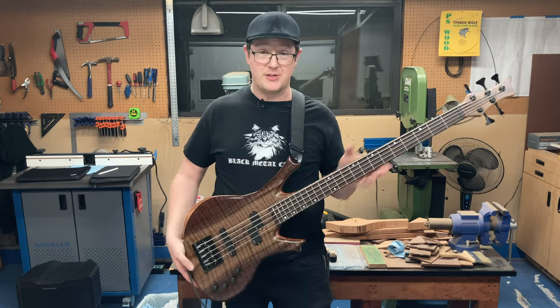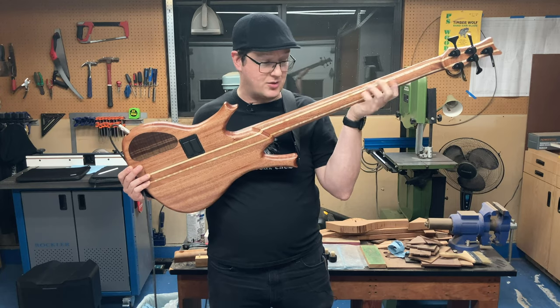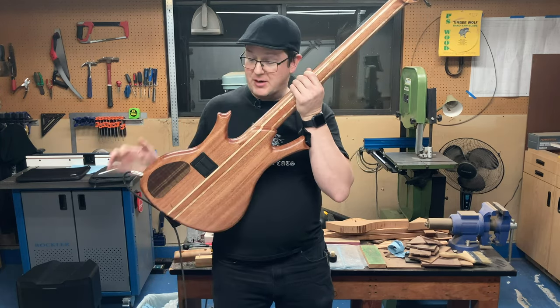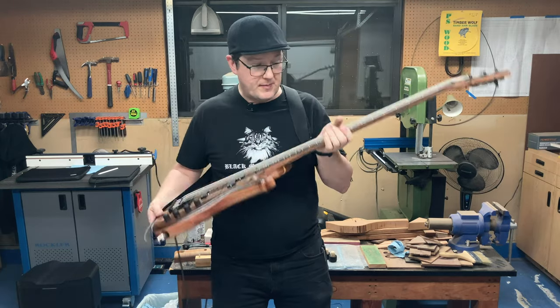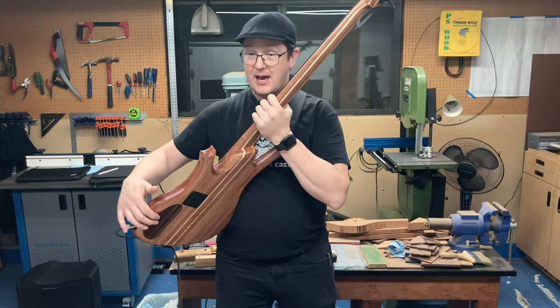It features a five-piece multi-laminate through neck of African mahogany and curly maple, a Macassar ebony fretboard, African mahogany body wings, and a Clara Walnut top, headstock plate, and cavity cover.